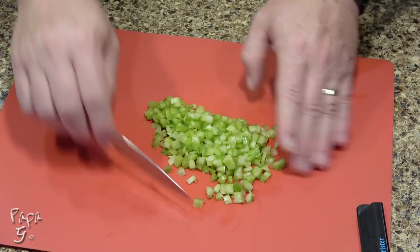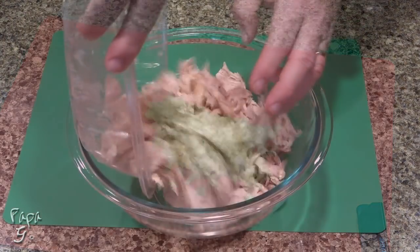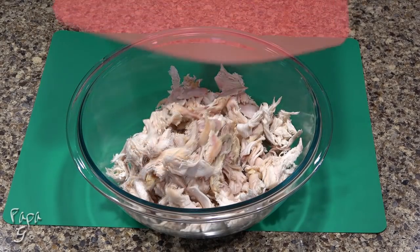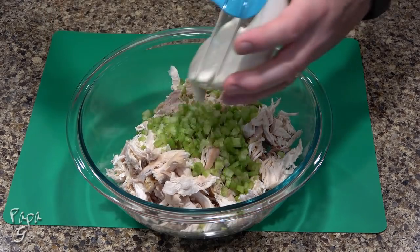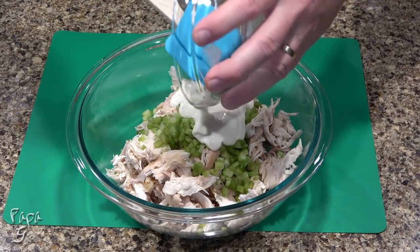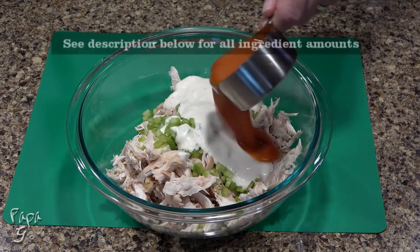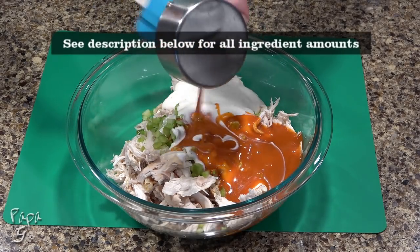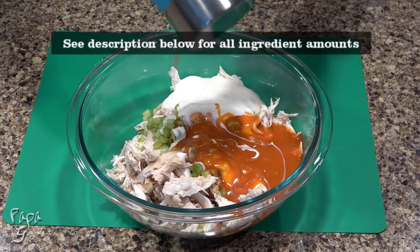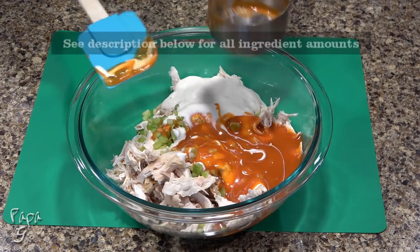Now that our prep work is done, we'll mix our recipe adding the chicken to a large bowl. Add our diced celery, some of my ranch dressing, and a buffalo wing sauce. You don't want to use just a standard hot sauce here. A wing sauce will be just a little thicker and offer a better flavor profile.